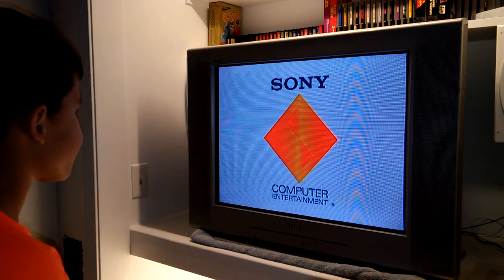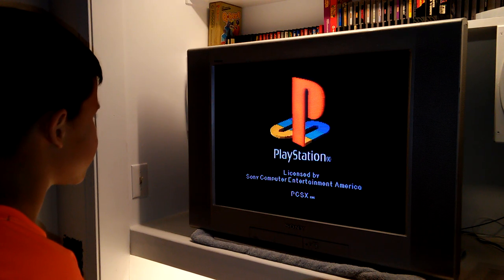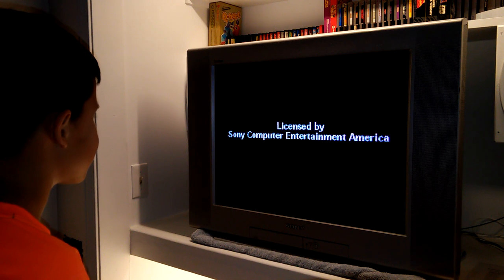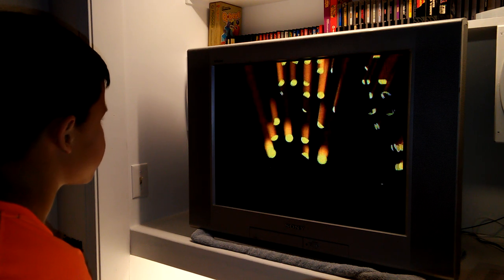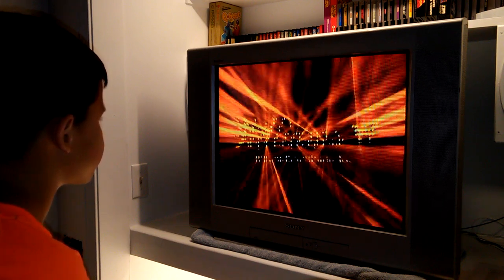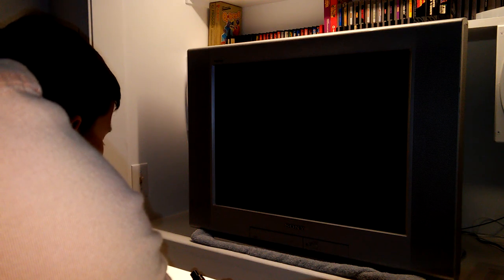We've got 1993 Doom on 1995 PlayStation hardware. It looks a little goofy at 480i because it's running with the 240p setup. Remember: Select is Select, Start is Start, and the two main buttons you'll use in the game are coming up.